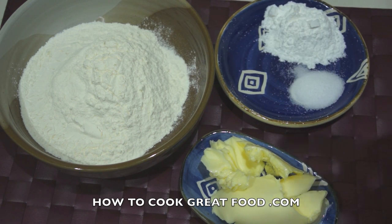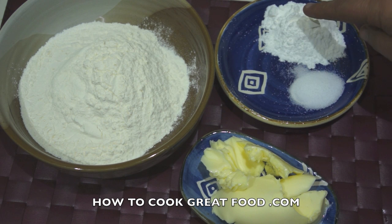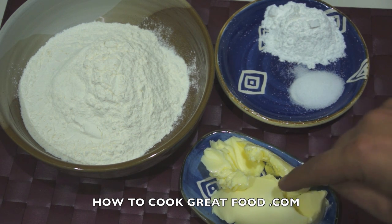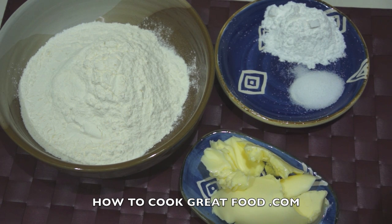Let me run through some ingredients. I've got some all-purpose flour — two cups — baking powder — three teaspoons — salt — one teaspoon — and some butter — three tablespoons of unsalted butter. We're also going to use some cold water, about half to three quarters of a cup.